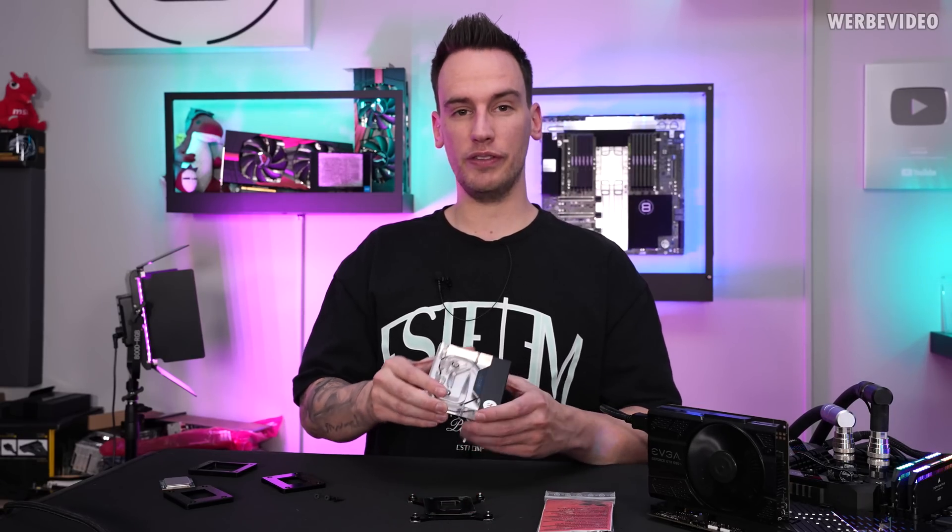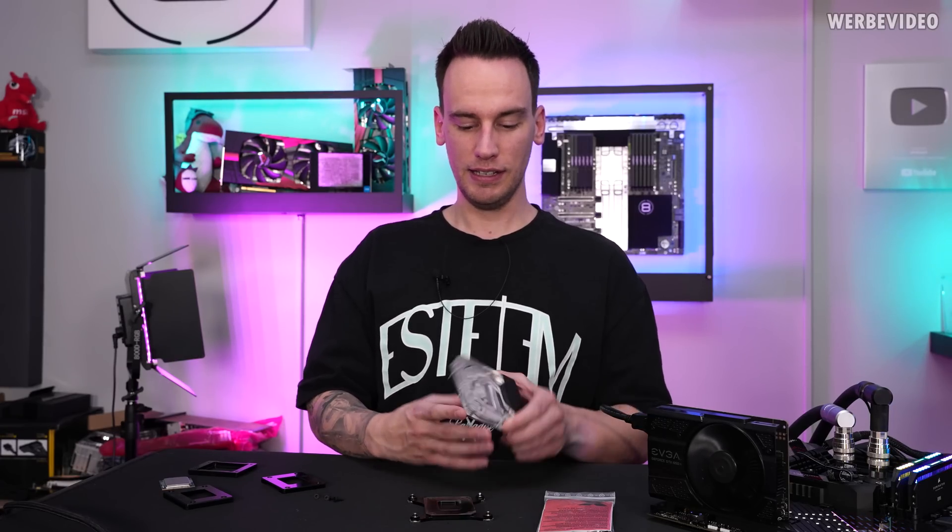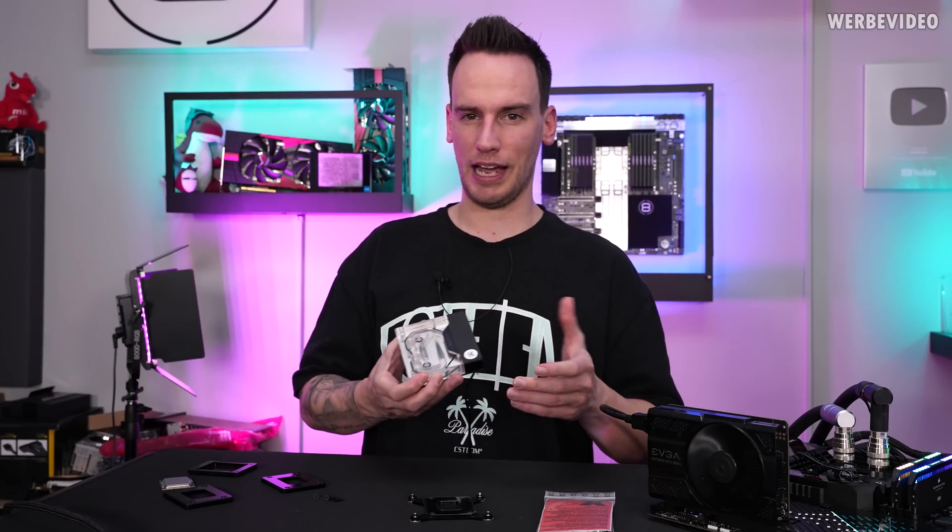Hi and welcome back to a new video. Today we are going to talk about my official cooperation with EK Waterblocks with the EK Velocity 2 that is going to be compatible for direct die mount, which is quite exciting, especially to see something like this which is kind of like a niche product from a mainstream vendor like EK Waterblocks.